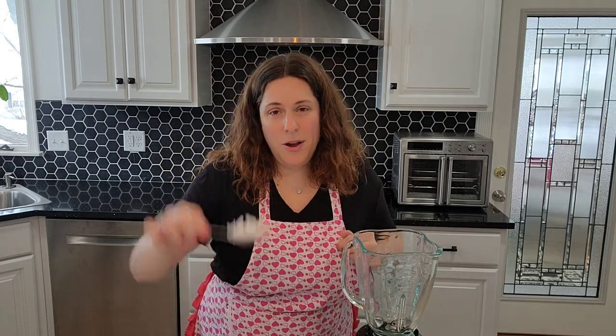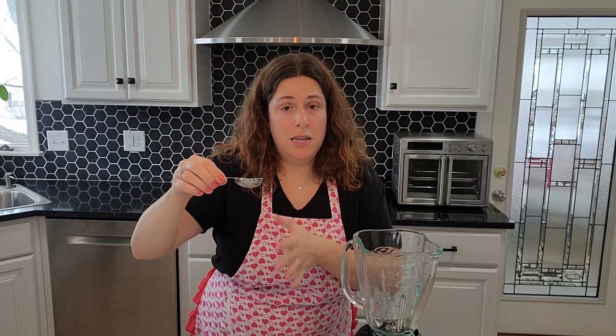To get started, we'll need a blender, a cup and a half of powdered milk, one cup of confectioner's sugar, approximately a tablespoon of coconut oil, and about a half a tablespoon of vanilla bean powder.